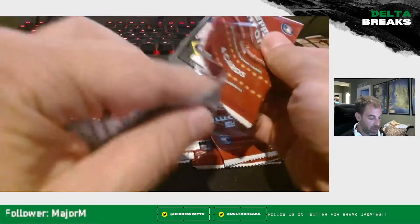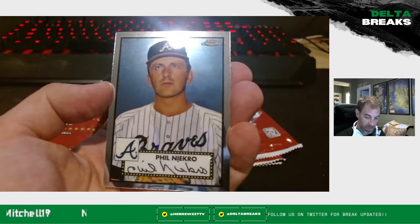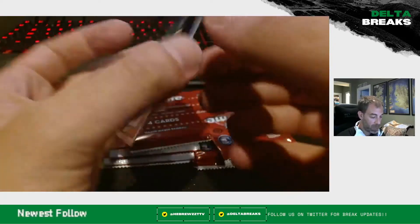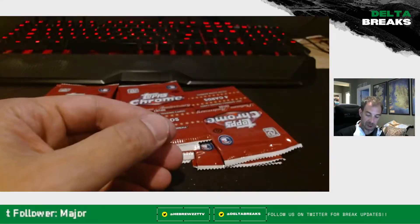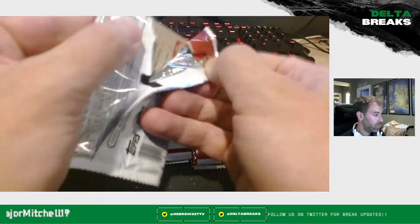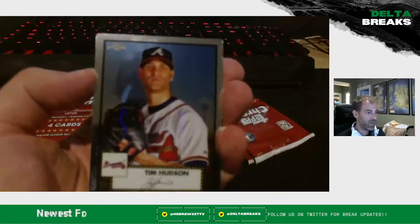Looks like we got another backwards card — I think it might be our refractor again. Carlos Correa for the Houston Astros, Phil Niekro, Tony Oliva, and a Mark McGwire refractor. Not bad, not bad at all. Like to see it — pretty solid player. Not a Hall of Famer unfortunately, guys. Deserves it, but it's not going to happen for him, I don't think.